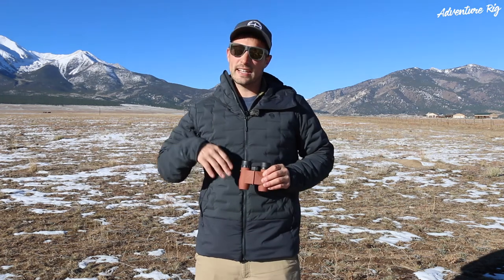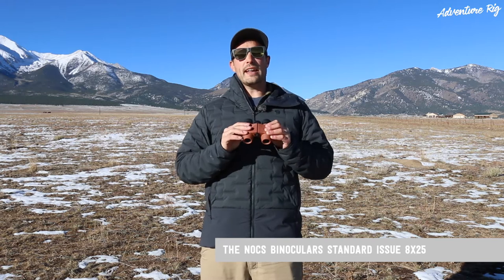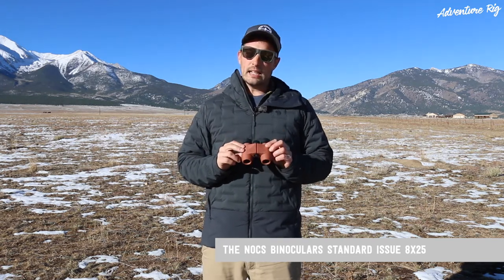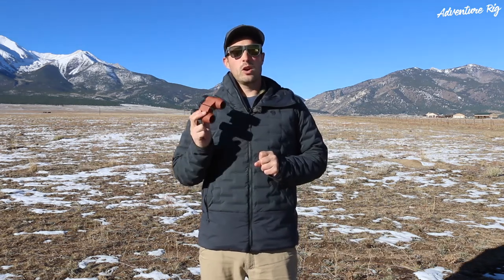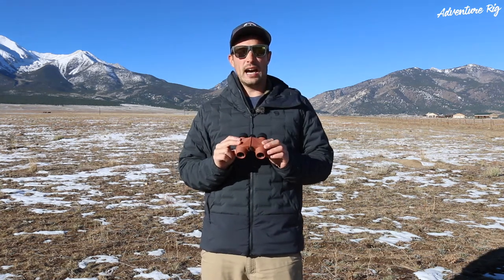Hi, I'm Tyson with Adventure Rig, excited to talk to you about the Nox binoculars standard issue 8x25 waterproof binocular. Callie and I used to have an older pair of binoculars that weren't nearly as nice as these. Somewhere along the way, though, we lost them. So we've now upgraded to the Nox.